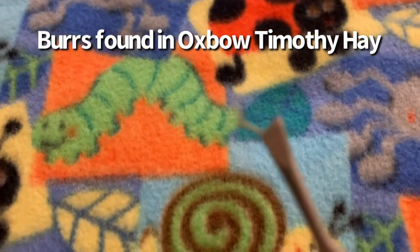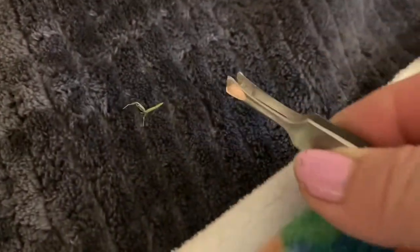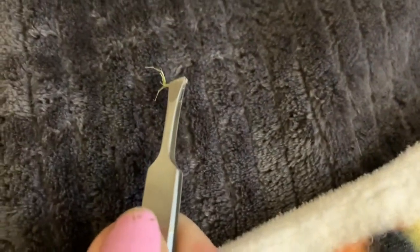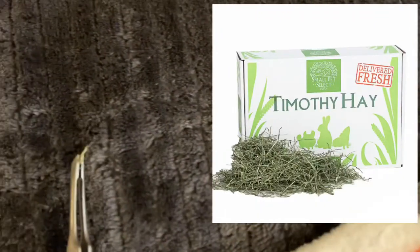Do you guys ever get burrs in the fleece? They're like stickers. I bought a bag of hay — the regular Oxbow Timothy hay — when I ran out of my usual hay, which is Small Pet Select, and I was waiting for it to come. And I washed the fleeces and they were stuck with these.